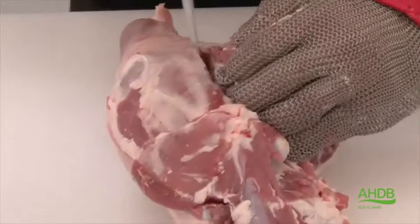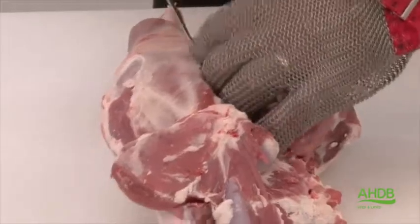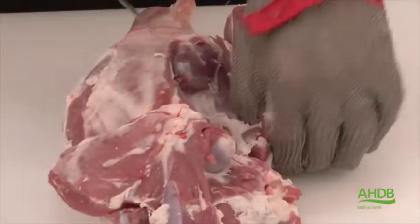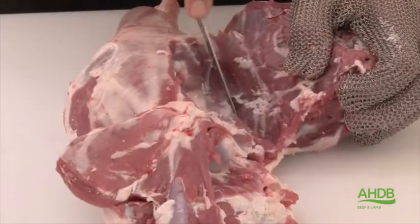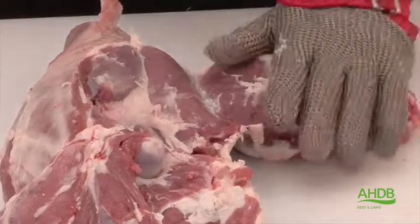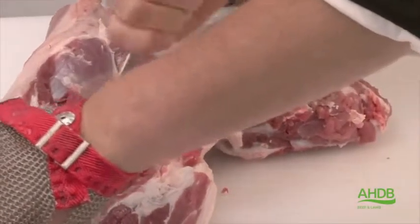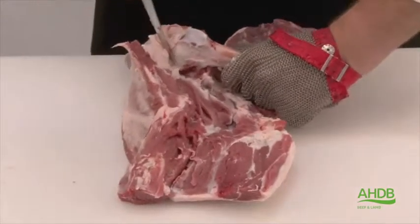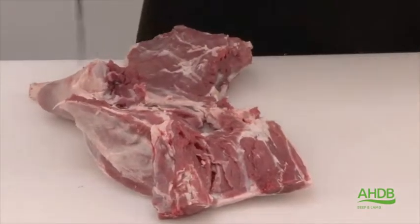Now we fold back the top side, making sure we don't separate it from the leg, but just fold it back. Once that's done, it allows us to remove the femur, making sure we leave the knuckle attached to the leg.